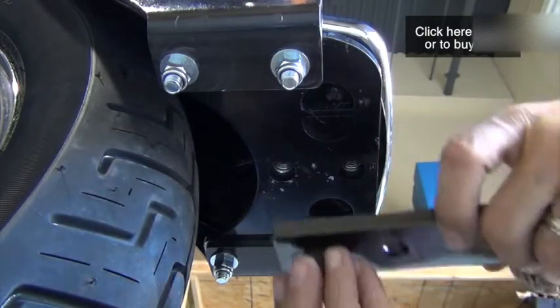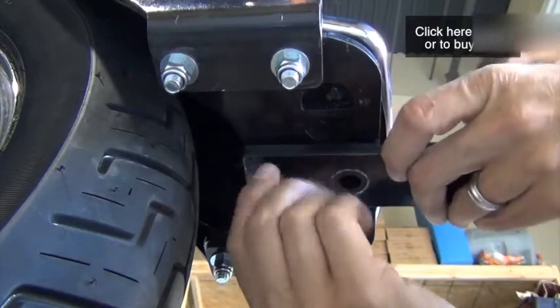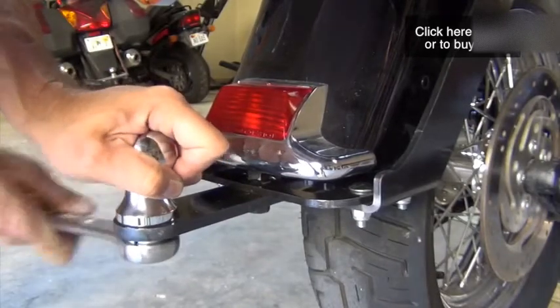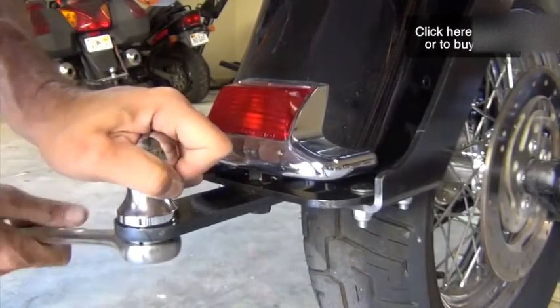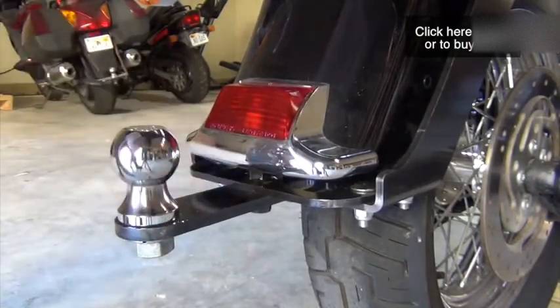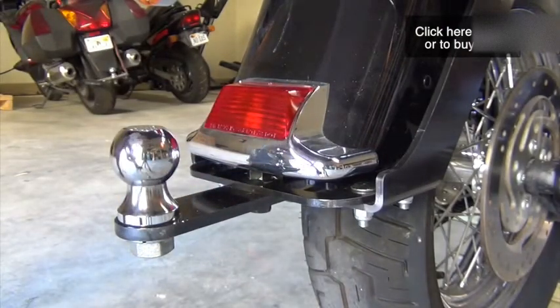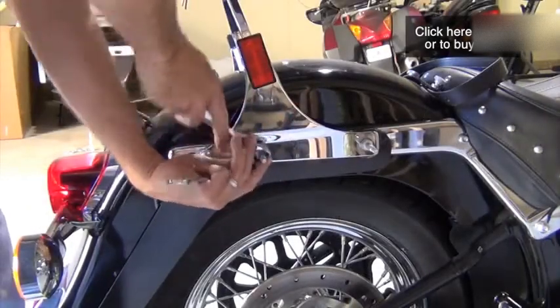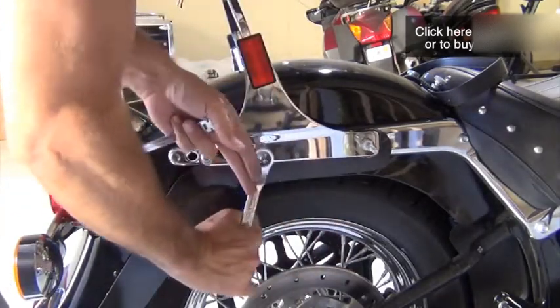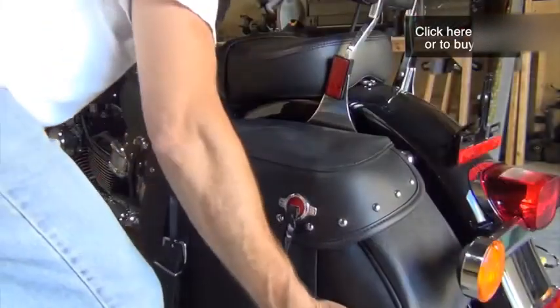Install the tow bar using the grade 8 half-inch flange headed bolts with thread lock. Tighten these bolts. Finally, install the Class I 1-7/8 inch tow ball on the tow bar and tighten that bolt. Before you reinstall the saddlebags, make sure that you tighten the Torx head bolts and the saddlebag studs on each side of the fender.